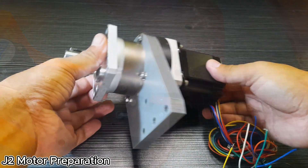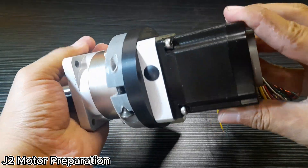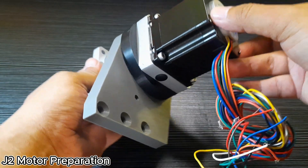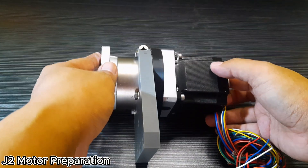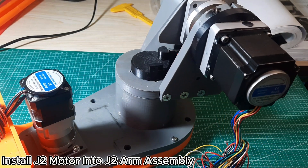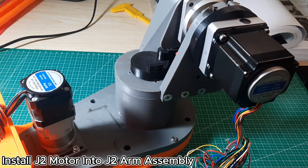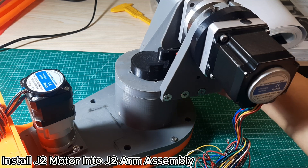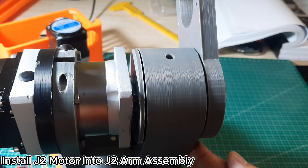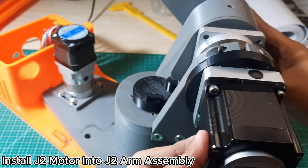Next is the J2 motor preparation, which includes installing the J2 spacer and the J2 motor support. During installation, you'll need to temporarily remove the motor shaft side flange — be careful, as the flange can be delicate and may get damaged if not handled properly. The next step is installing the J2 motor into the J2 arm assembly. This process might be a bit tricky; if needed, carefully use a soft rubber mallet to help fit the motor in place. Then, secure the J2 motor support to the J1 base platform using M6 by 18 flat head screws. Next, install the 3D printed J2 stopper.